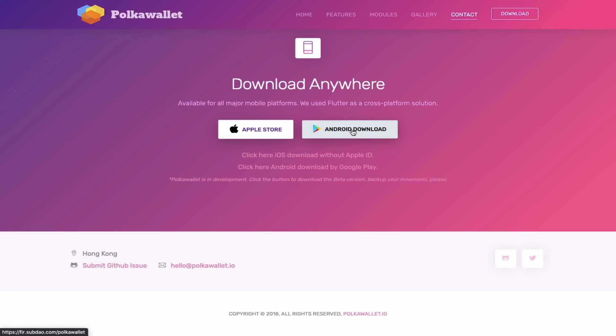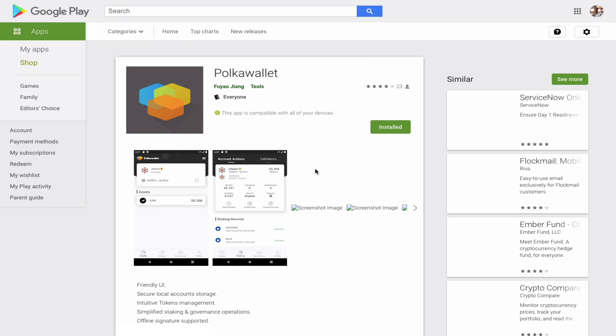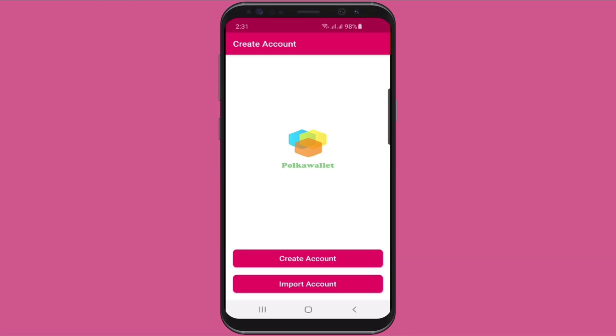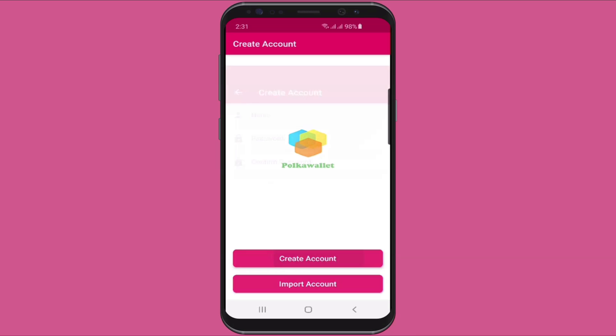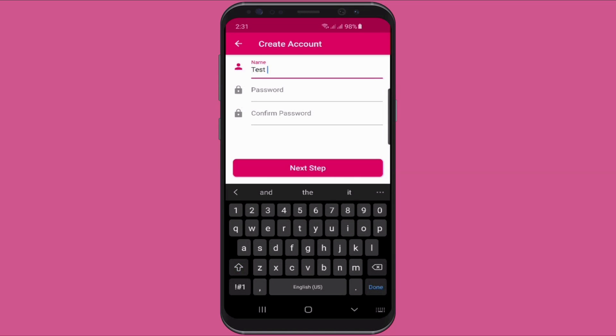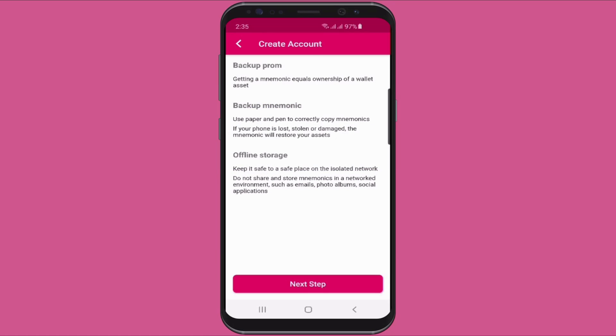I've already installed the app on my phone, so it's time to open it. This should be the first screen you'll see — we're going to click on create account. This is where you will enter the name of your wallet as well as a password. I'm going to use a simple password for this demonstration, but please remember to make your password secure. We are then reminded to back up our wallet by writing down the 12-word mnemonic phrase. Please keep this phrase safe, do not take any screenshots or share it with anyone, as this phrase signifies ownership of your assets on this wallet.